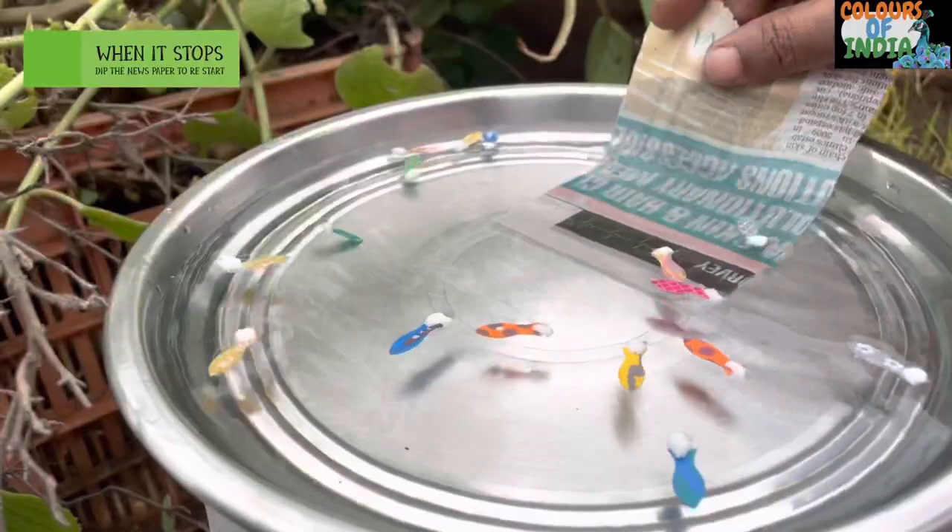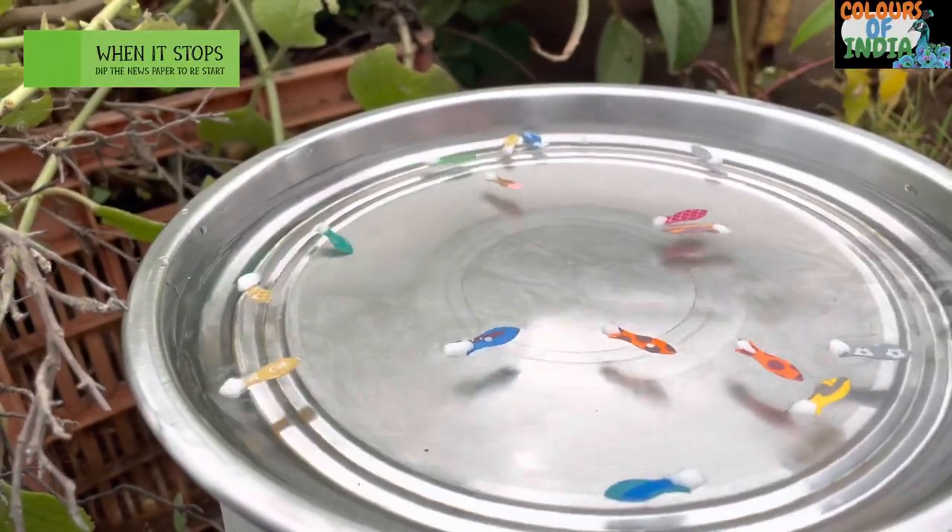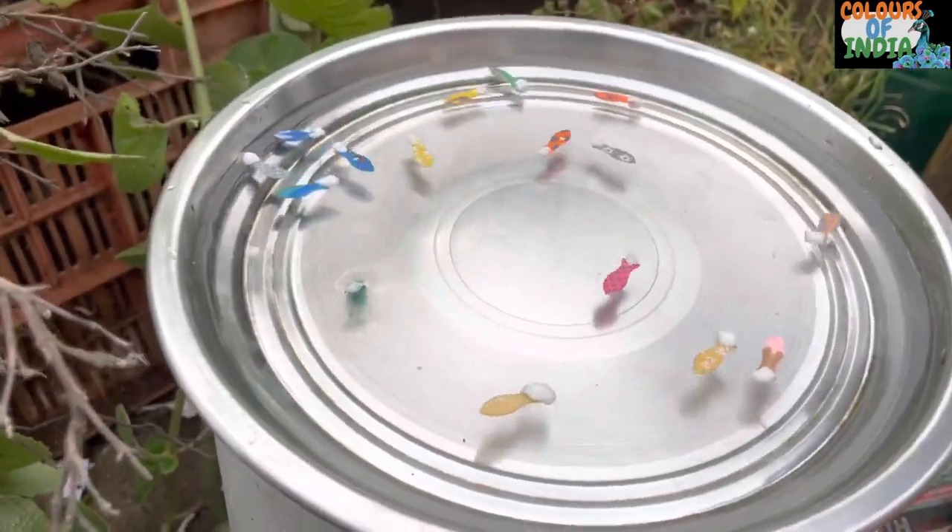If the fish is stopped, put the dry newspaper on the side and it will continue. Let's try this experiment with children.